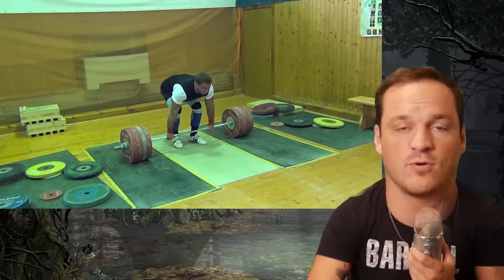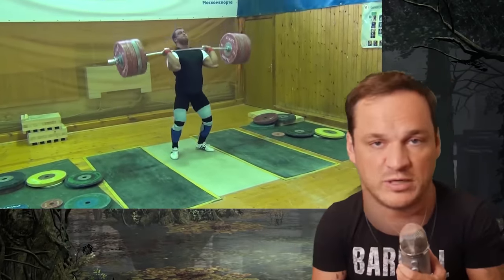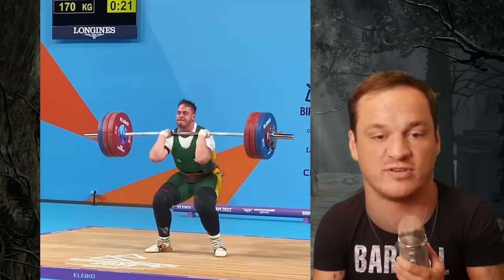I want to talk about this because the main reason it's making the rounds is that it is so out of the ordinary for technique as far as the clean and jerk goes. For those who don't know, the clean and jerk is when the bar comes from the floor, lands in the front rack, then goes overhead — two separate movements. Usually the lifter's knees are inside of their arms. This time the arms are outside of the knees, very similar to what we'd call a sumo stance.